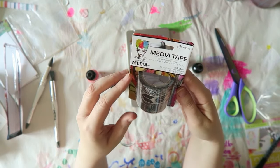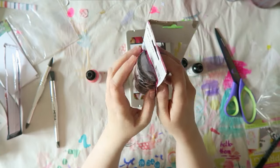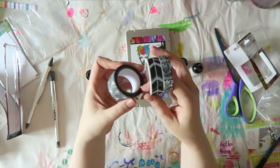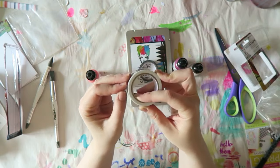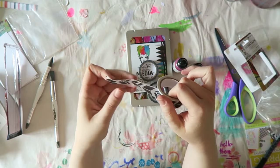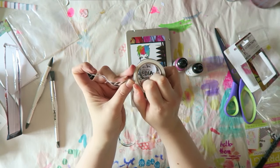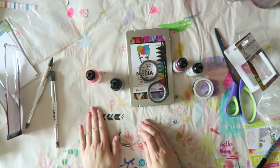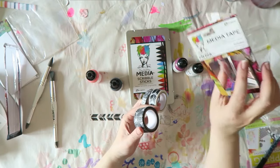Oh, and I also got this media tape — printed paper tape colorized with media acrylic paint so you can customize it. I was curious about this because I have washi tape, and most of it is a little bit more resistant to paint and watercolors, but I wonder how this will behave. It's quite sticky, so that's good, because in art journaling you don't want washi that doesn't stick at all because then it just falls apart. You get three in this package.